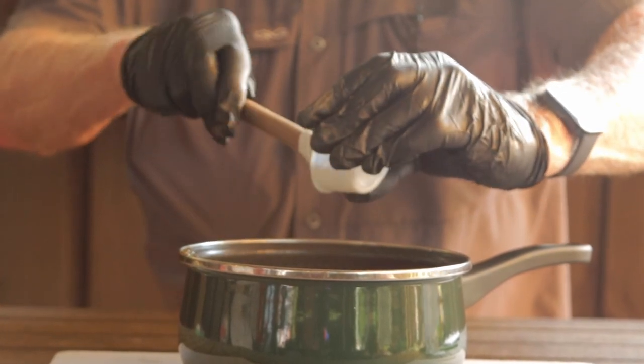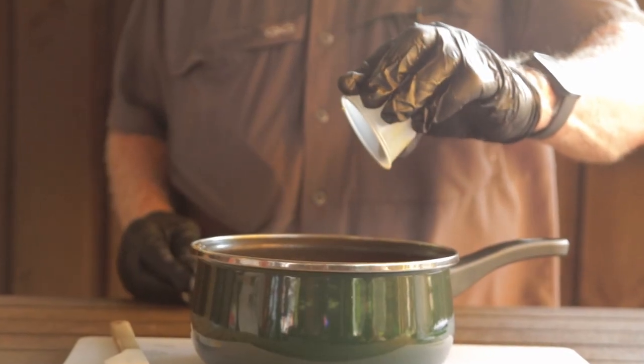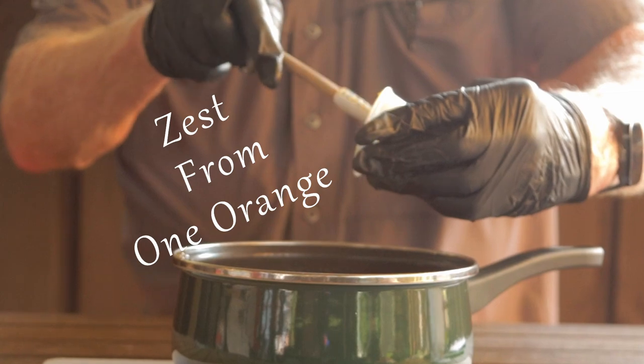That's the published recipe, but I've watched a lot of videos on Goldie's and about Goldie's. In one video in particular, Lane — one of the part owners — said that the glaze has orange zest. So based on that information, I added the zest from one orange because I knew that would be good.